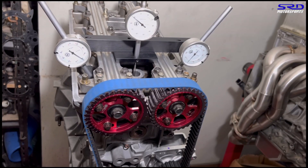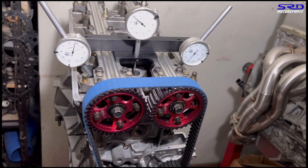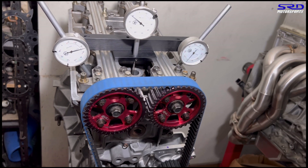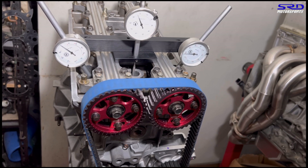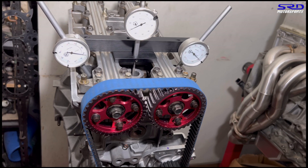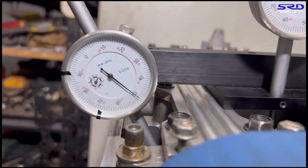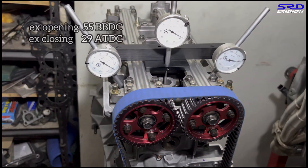We continue turning in the same direction — one, two, three, four turns — up to peak lift, then count backwards to the closing point. We slow down and stop at the 0.050 mark on the closing side. It reads 29 degrees after top dead center — ATDC. I told you guys to write it down, and I've got it on my notes too.